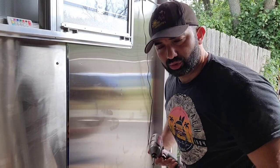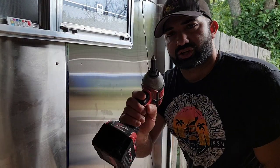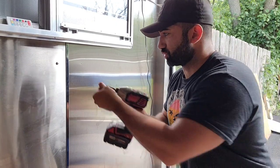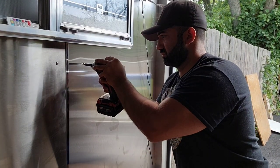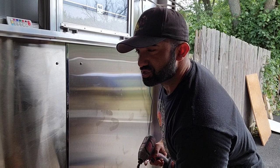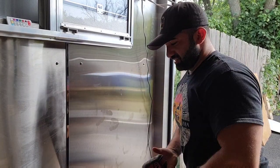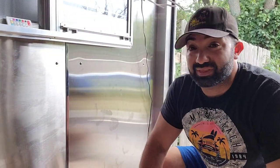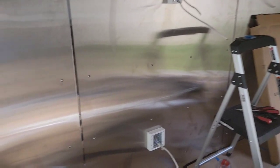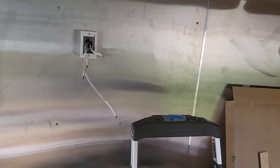Those are our two pilot holes — make sure you use a cobalt drill bit because stainless steel is considered a hard metal. Then we take the square drive bit on our impact driver and our number 12 three-quarter self-tapping stainless steel screw, and just like that — that's exactly how we do each and every one. You put a lot of screws all over the place: same concept everywhere. Level, measure, level, measure.